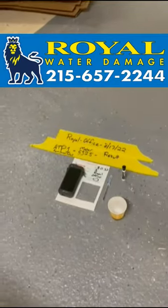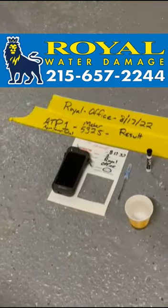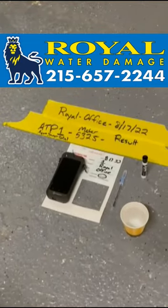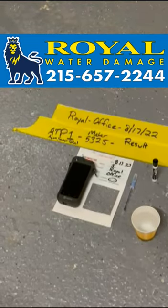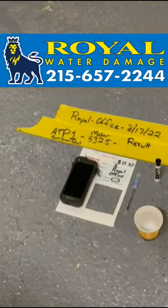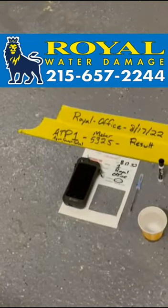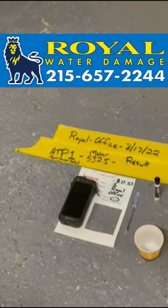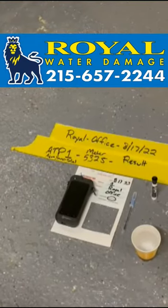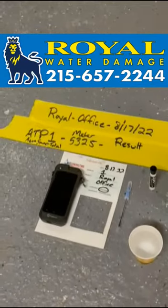Today we'll be discussing how we categorize water when we arrive to your home. We use the Hygiena Ensure Touch ATP meter, utilizing the swab on the surface to test the water that will come in contact with the floor surface inside the testing square on the floor. You can see we've also labeled the area we will be testing — this is the office at our warehouse here at Royal.